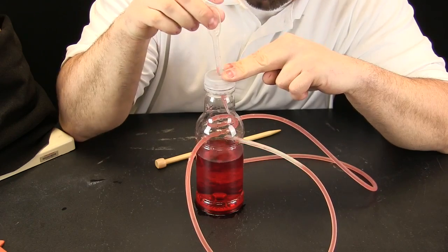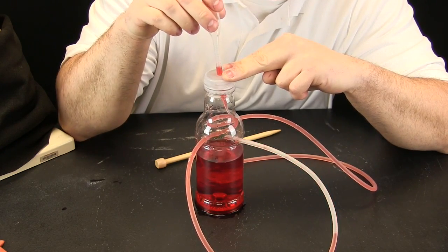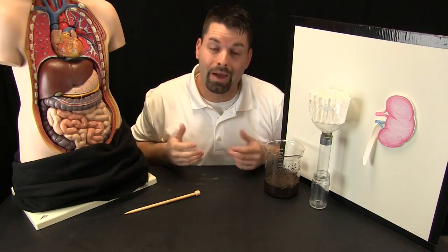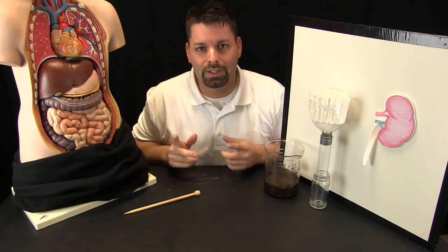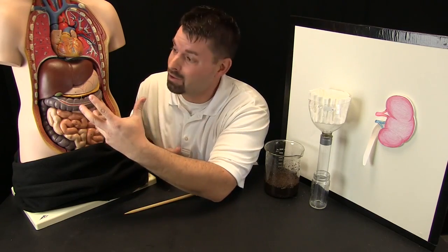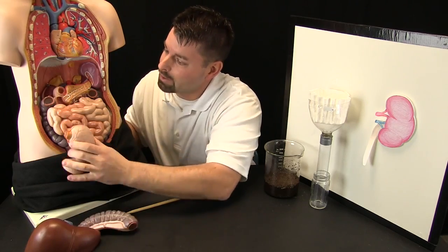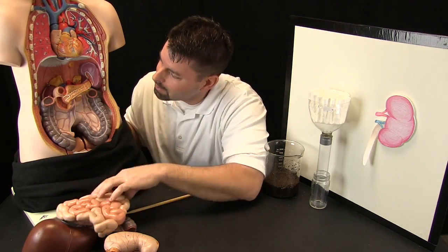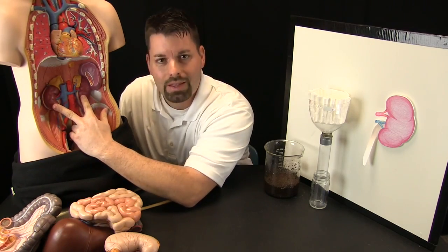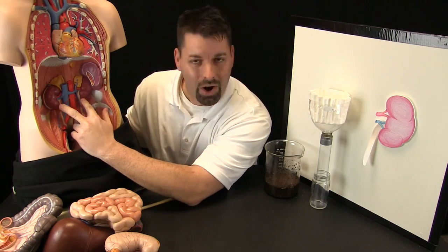As it pumps, blood moves throughout all of our body. Well, that blood needs to be cleaned. And to find the special organs that clean our blood, we have to move all these other organs that are in front of them. Let us take out the liver, the stomach, and intestines. And you will notice these two bean-shaped organs that scientists call our kidneys.